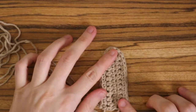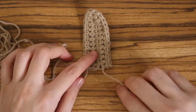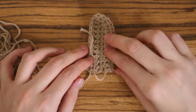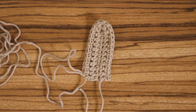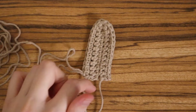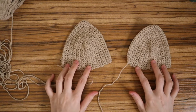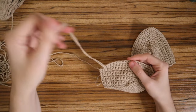Continue that same thing: chain one and turn, single crochet one into each stitch until the middle, place three single crochets into the middle stitch, then one single crochet in each stitch until the end. Repeat this over and over until you get your desired size — I did eight more rows for a size medium. Make two cups, but do not fasten off after the second one.